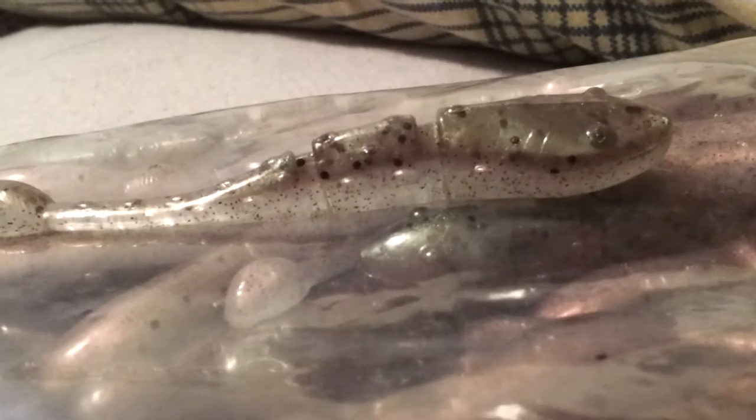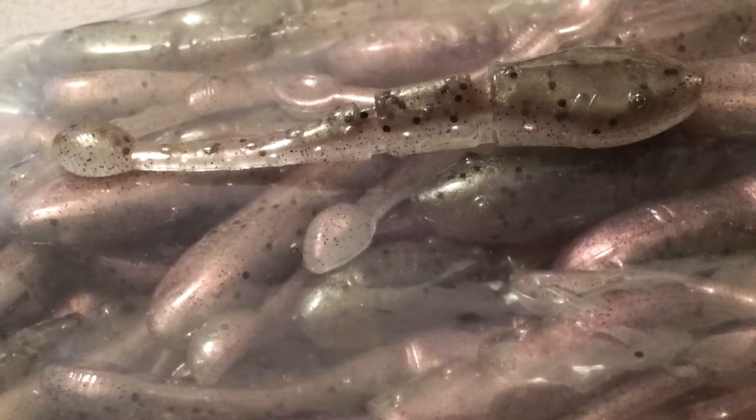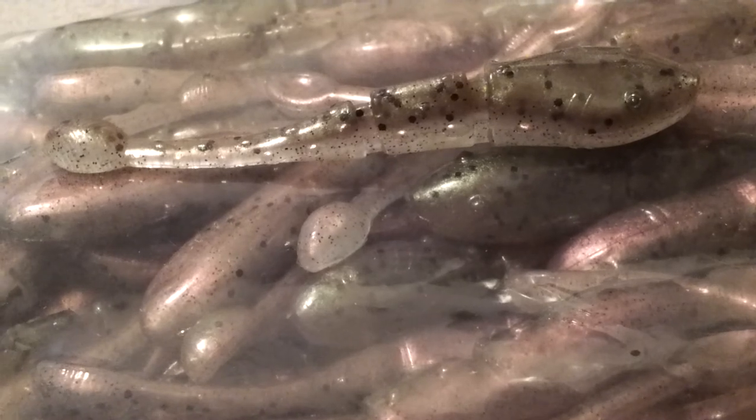Thank you guys for watching, and remember, I helped design this color. If you're wondering who helped make this color look so awesome, it was me and Bob's idea — we agreed on it. Anyways, thank you guys for watching, and comment, rate, subscribe, and like this video.